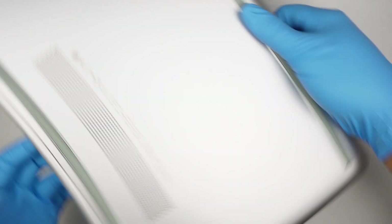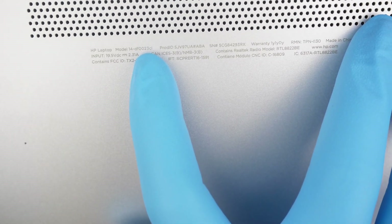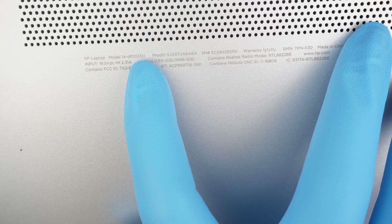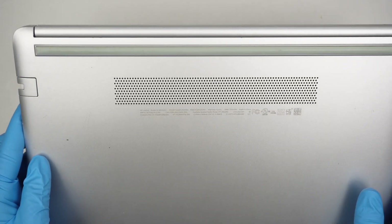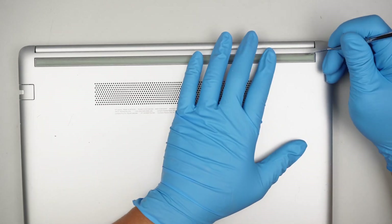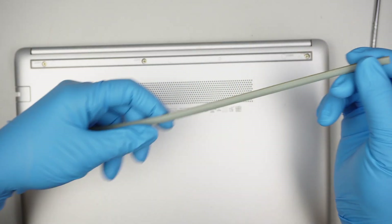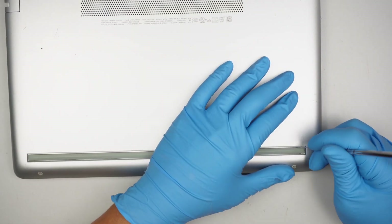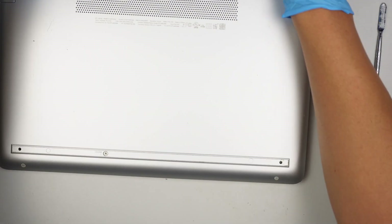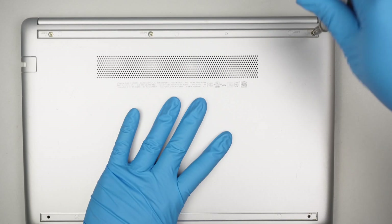Let's identify the model. Take a look at the back of the computer — this is HP model 14-DF0023CL. Now let's get started. I'll be using a metal prying tool to get underneath the rubber here. I would like to disconnect the battery before we change out the screen. There's one hidden screw at the bottom and three on the top.